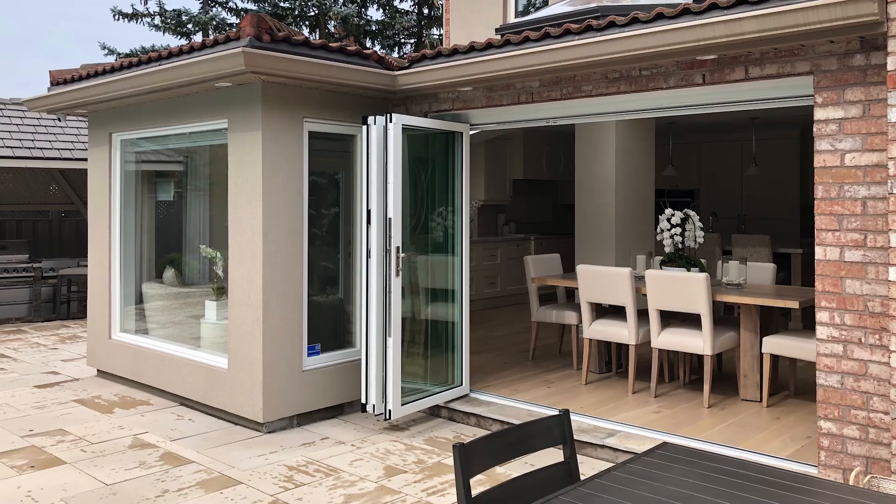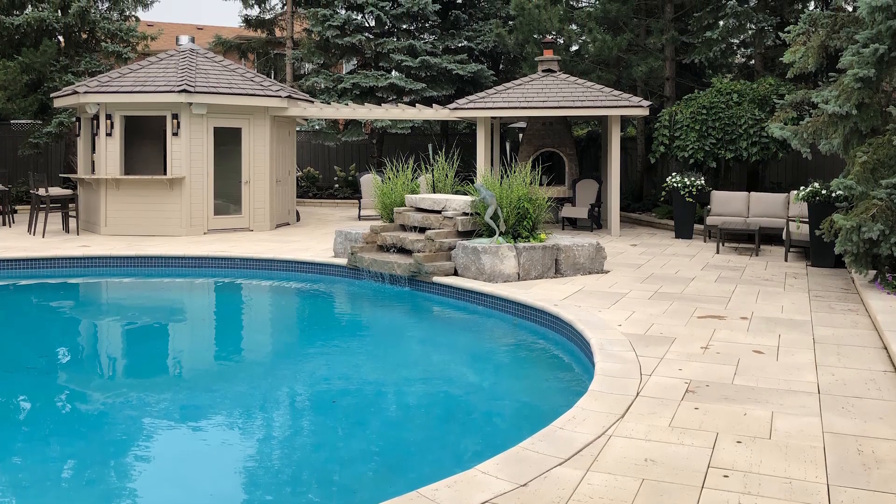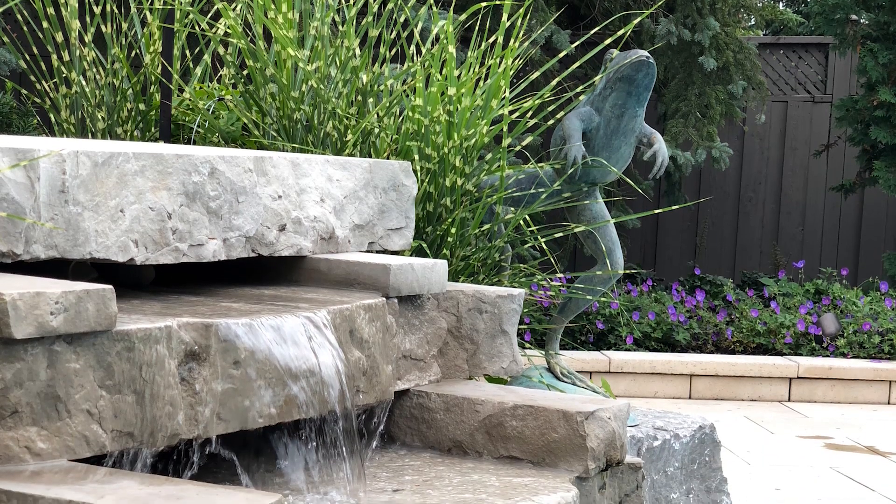Thank you for taking this tour with me on the updates of this home. It just goes to show that any home can be spectacular — remember, the homeowners have been in this house for over 30 years, and by making these changes they now have a perfect space for friends, family, and entertaining — everything they've ever wanted. If you love the tour, please subscribe to our channel so we know we can offer you more of these in the future.